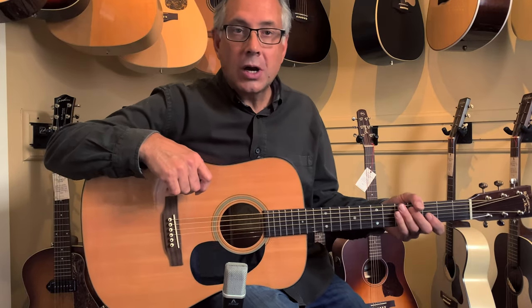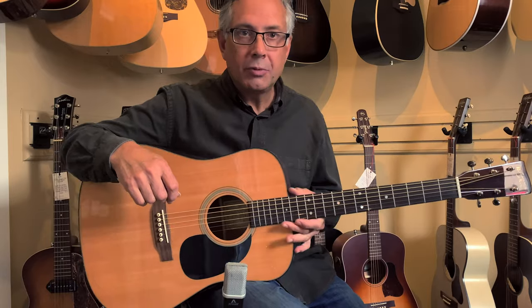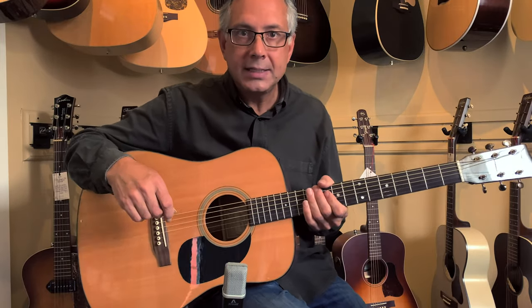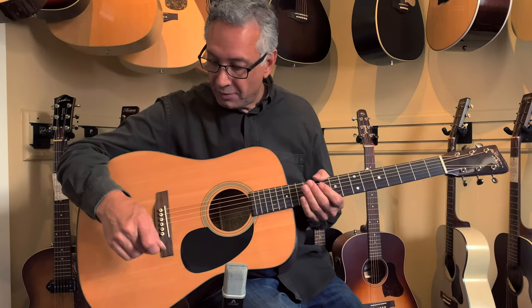Hey there, Roger from Brickhouse Guitars in Kitchener, Ontario. I just finished setting up this Recording King RD-318 for a local customer who's coming to get it today or tomorrow, and I'm sure he's going to be very pleased.